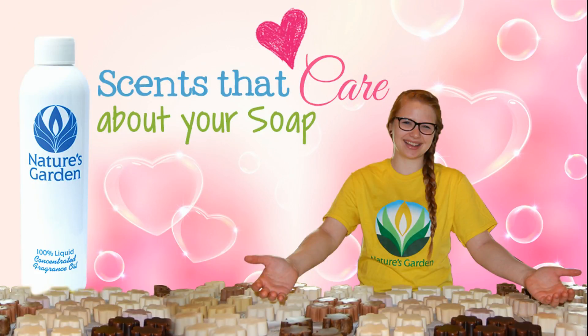Nature's Garden — scents that care about your soap. Yay! See you next time.